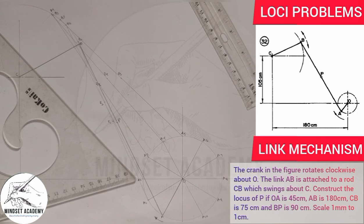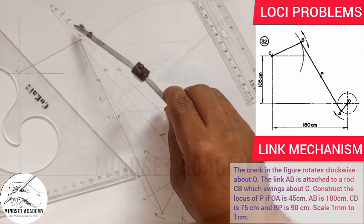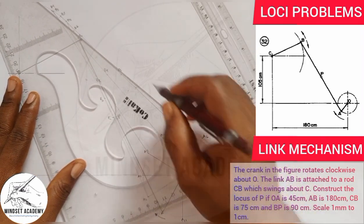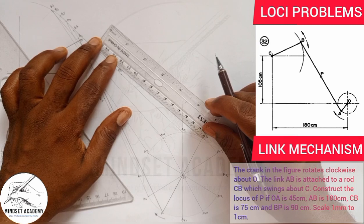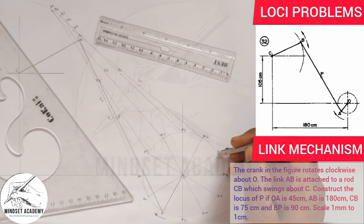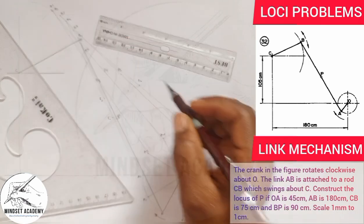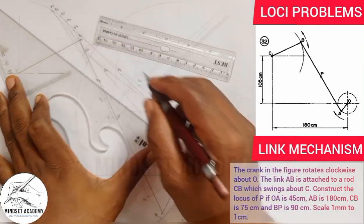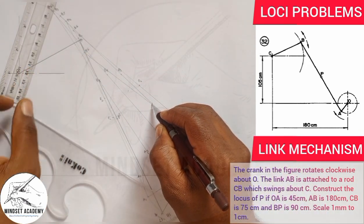From A6, I strike an arc to get B6, join A6 to B6, and take half the distance — 90 millimeters — to get P6. From A7, I strike an arc to get B7, join A7 to B7, then measure 90 on that line to get P7.